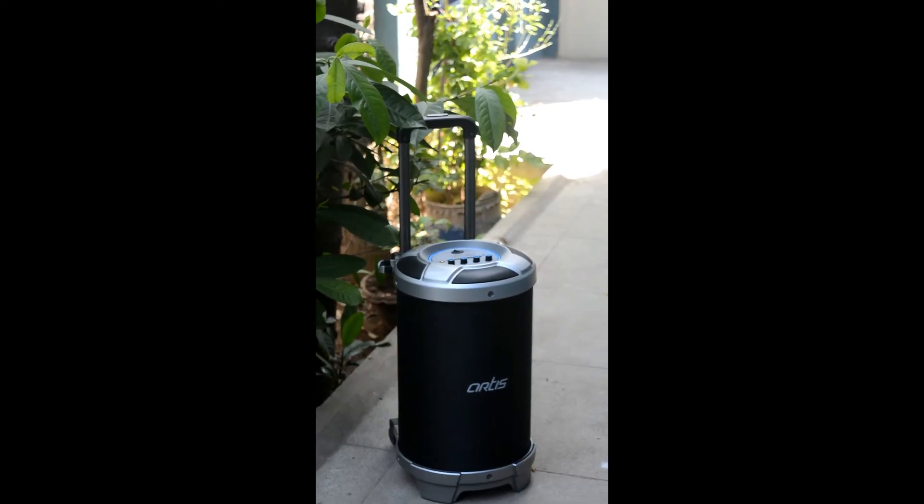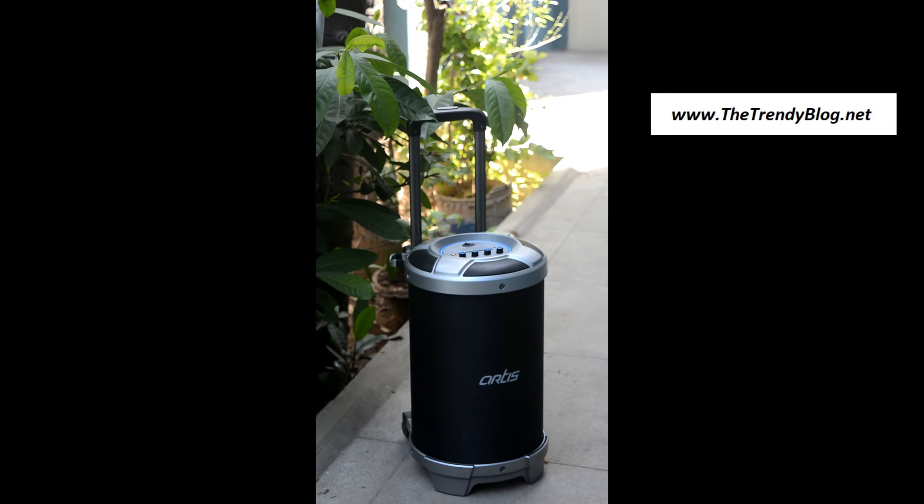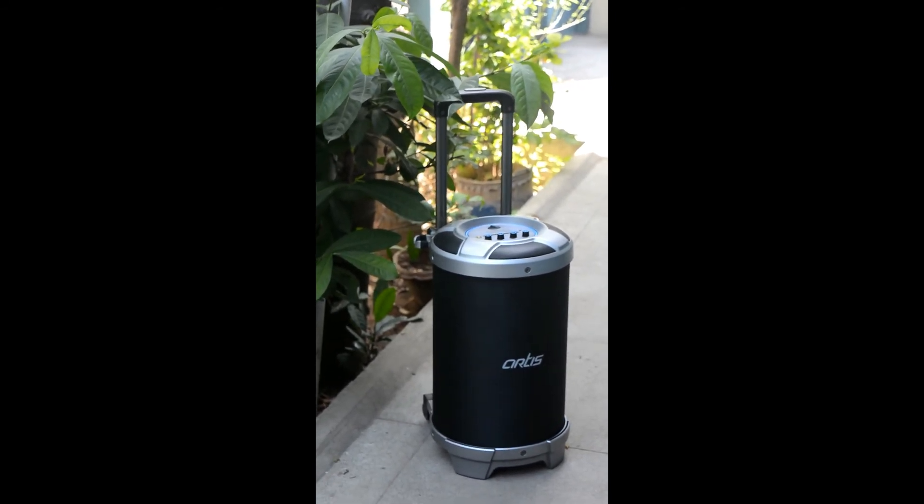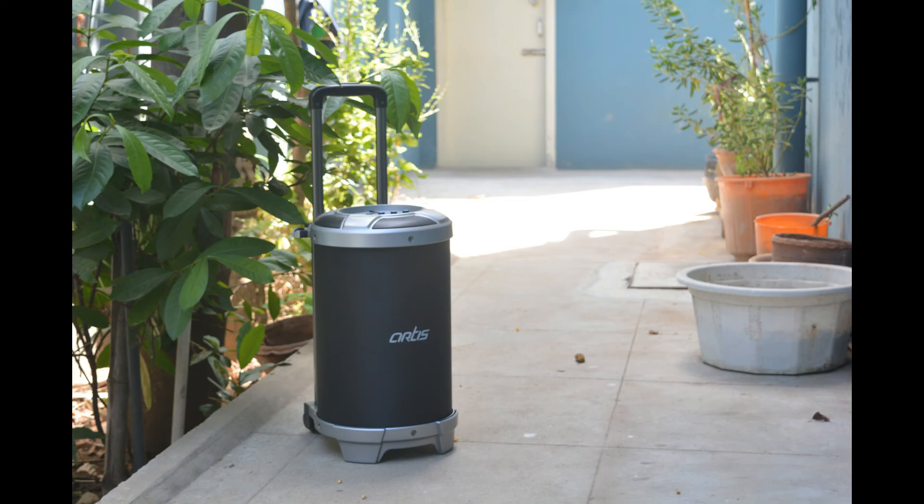Overall I like the sound very much — it has good bass and surround sound. So guys, that was my quick unboxing and review of the RTS BT900 Bluetooth speaker. If you're interested in purchasing it, I'll leave a direct link in the description. Also check out our website at www.trendyblog.net. If you liked this video, please give it a thumbs up. This is Sai Hadi Krishnan signing off — catch you in the next one, peace out.